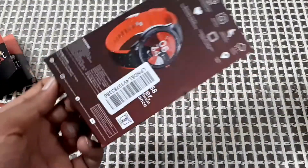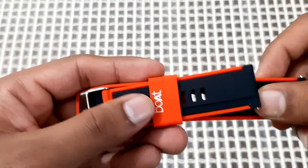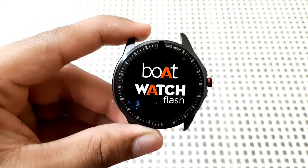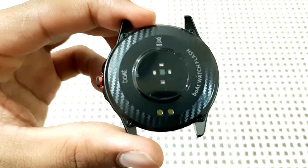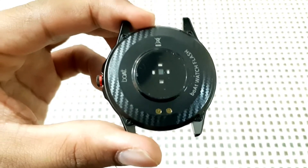The box is now empty. The straps are made of silicone and are of good quality and quite smooth. The Boat Watch Flash is quite heavy and has a metallic finish. On the side you get a power on/off button, and on the back you get some sensors and the magnetic pin for charging. The design is quite impressive.